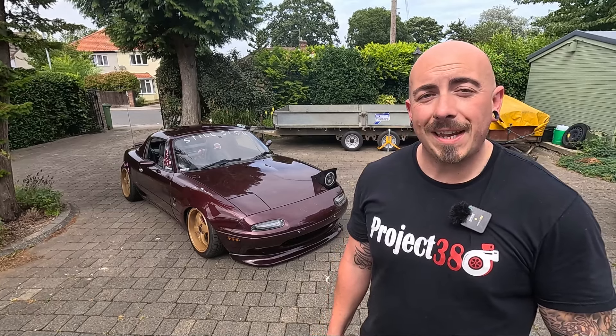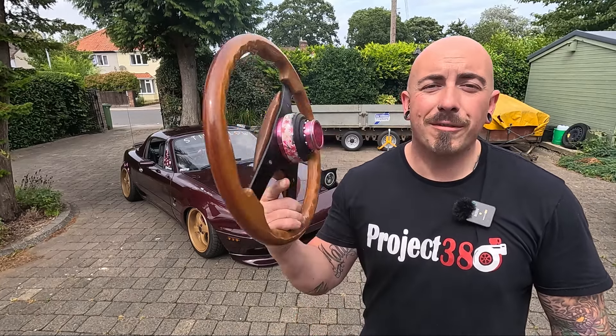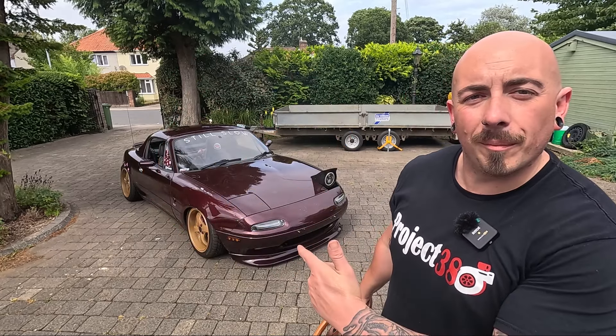Hello and welcome back to Project 380. In this video I'm installing a quick release steering wheel to the Mark 1.